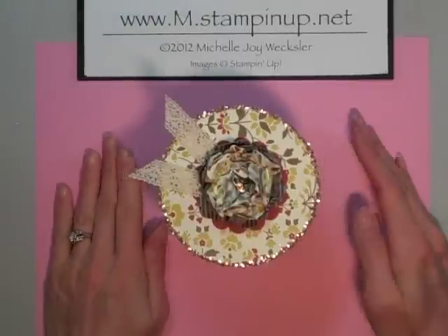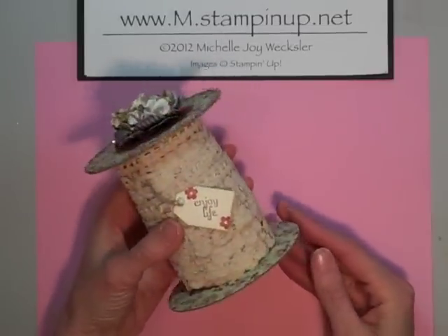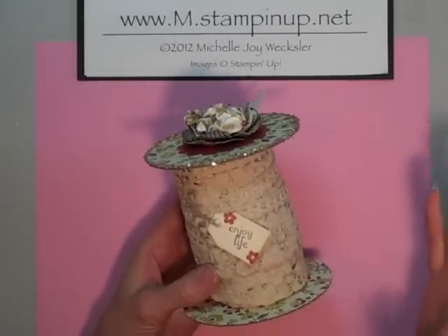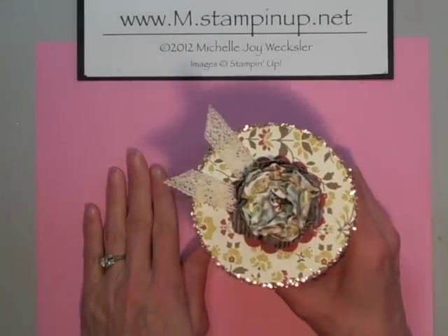Hello Stampers! Welcome to the craft room. In today's video I would like to show you how I made this spool to hold some lace or ribbon, or whatever it is you'd like to wrap around your spool. So let's get started.